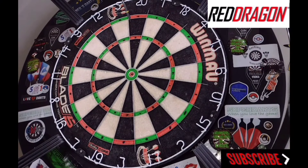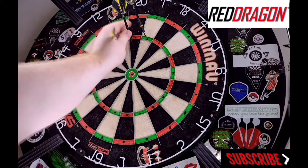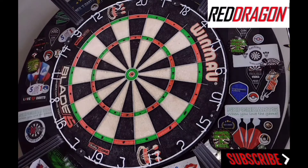Righto guys, here we go — the Luke Humphreys with the supplied setup, which is obviously that medium Nitrotec stem and yellow hardcore flight. For me as a kind of rear gripper, I found these kept slipping. It could just be the heat as well — it was absolutely boiling here, you're talking about 25 degrees when I was throwing. But nonetheless, the grip still does feel really shallow at the rear.